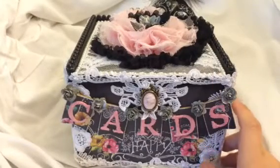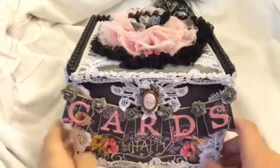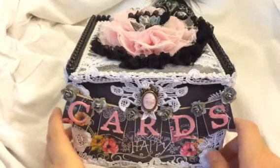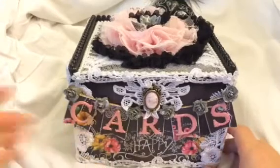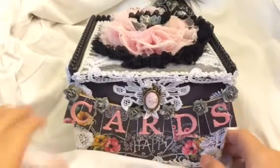Hey everyone, Marla here with a DT for Craft Supplies 1 on Zibbet and Etsy. I made this really cute box that I want to share with you guys, but first I want to tell you about a couple things to do with the store.